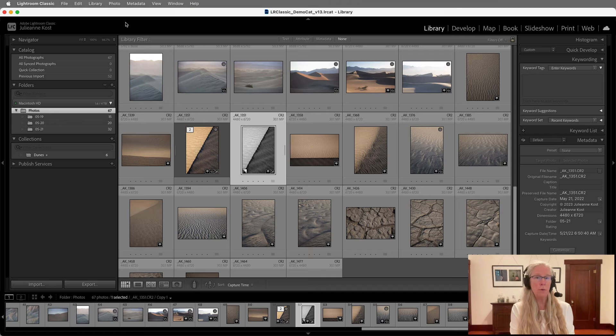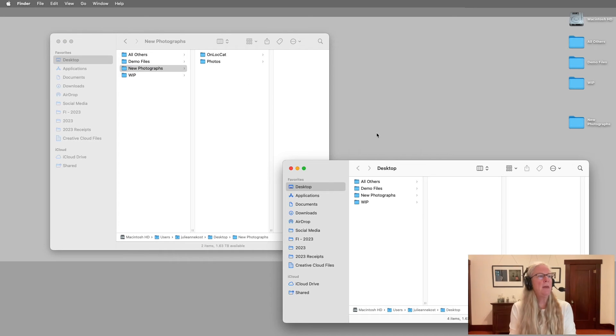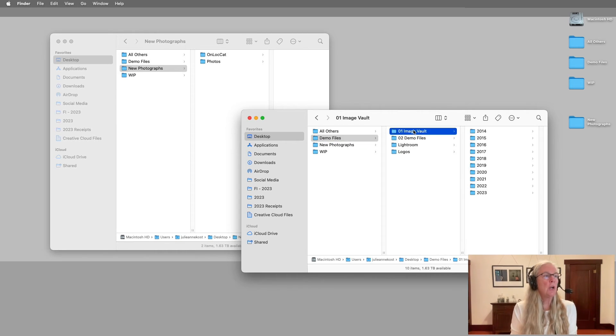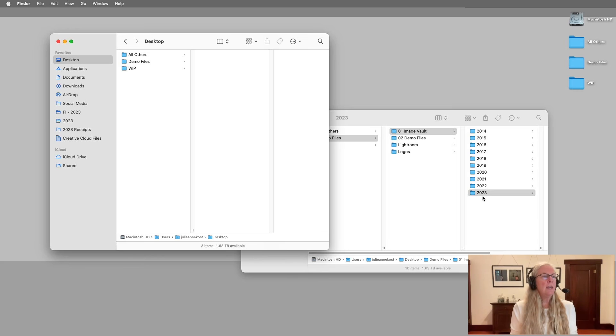Of course you could go on to create a slideshow or put together a book — all that information is stored in the catalog. Now let's imagine I've just returned from the location shoot and want to merge these two catalogs. I'll hide Lightroom and look at the New Photographs folder. Let's pretend I'm on my master computer now, with a folder called Image Vault containing a 2023 folder where I want to put the new catalog and photos. I would copy the New Photographs folder with the catalog and photos over to my master computer — I'll just drag it over.